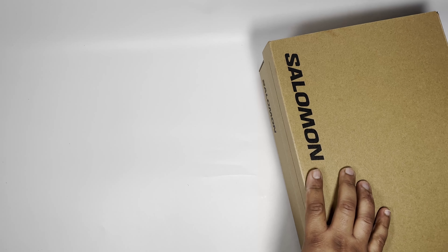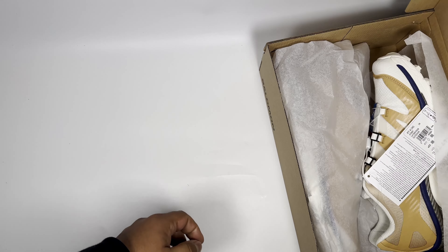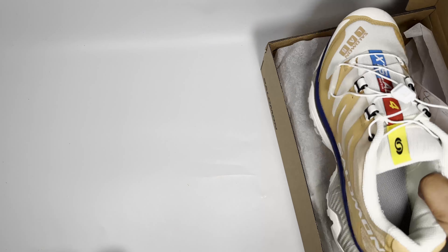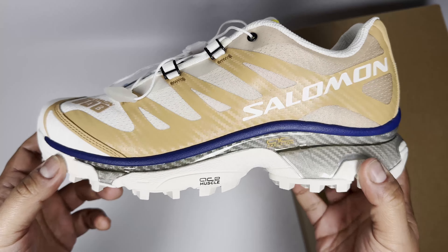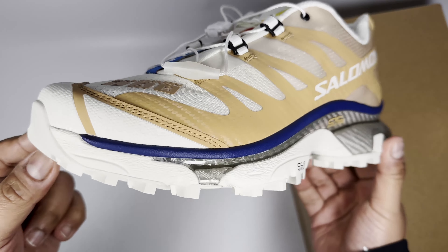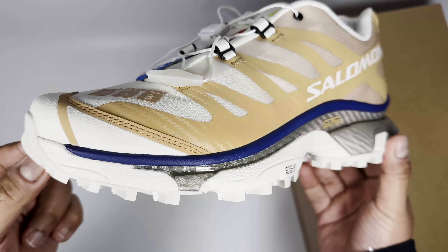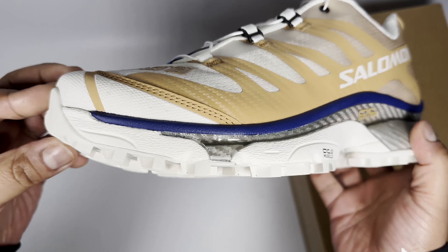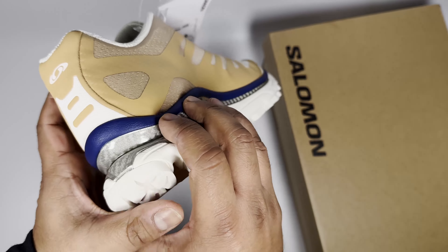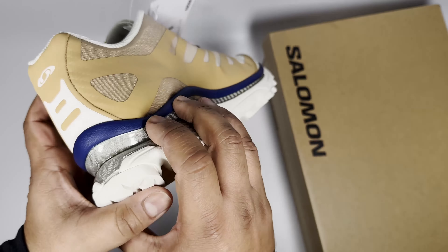Being on the Salomon wave, I picked up another pair which is an X-T4, and this colorway is different to some of the other ones. It's kind of got this beige, slightly brownie sort of color going on. Another cool looking sneaker, again for trail sort of usage really, but also good for the weather in the UK, being very wet most of the time. I think for the price I paid, I think it was £90, you can't go wrong.